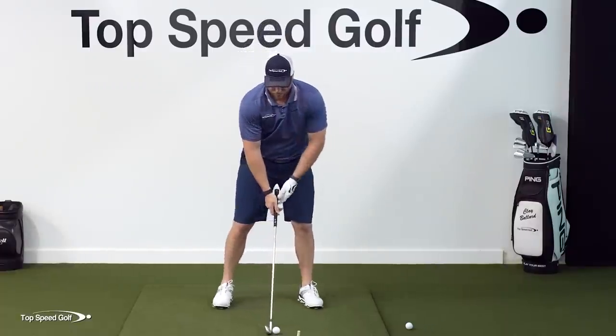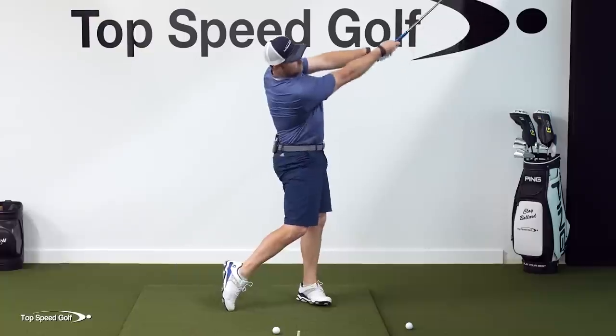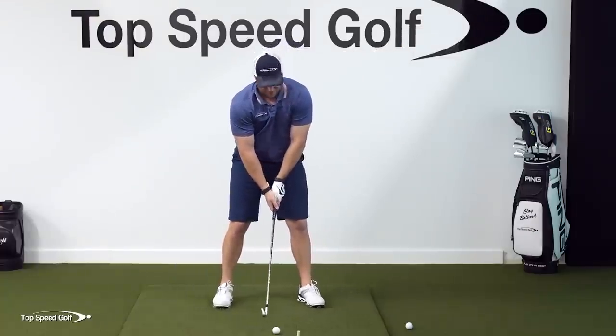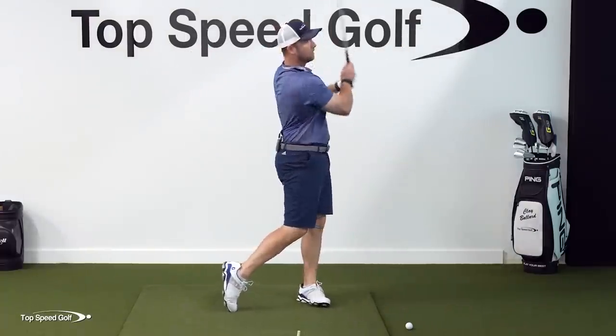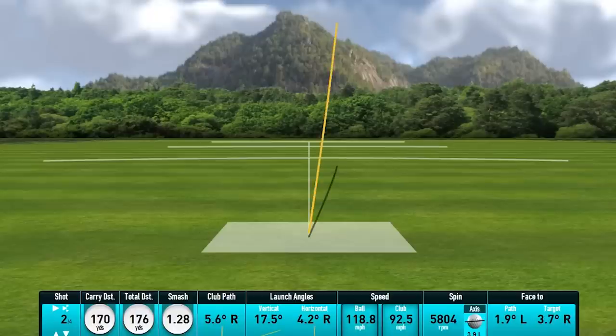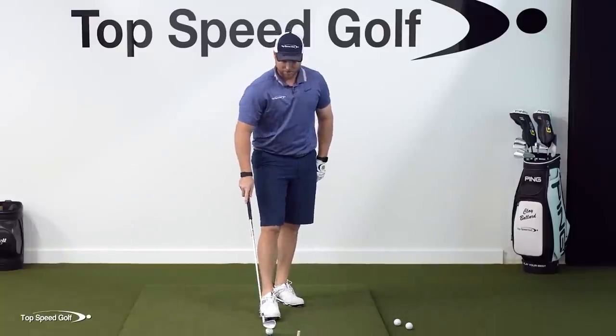Let's make a few swings really nice and soft - weight shift, lags behind, and then boom, letting everything be flung down the fairway. I swung at what felt like 30-40% power and got 170 yards with the six iron. Not too bad for really not feeling like I'm putting much into it at all.